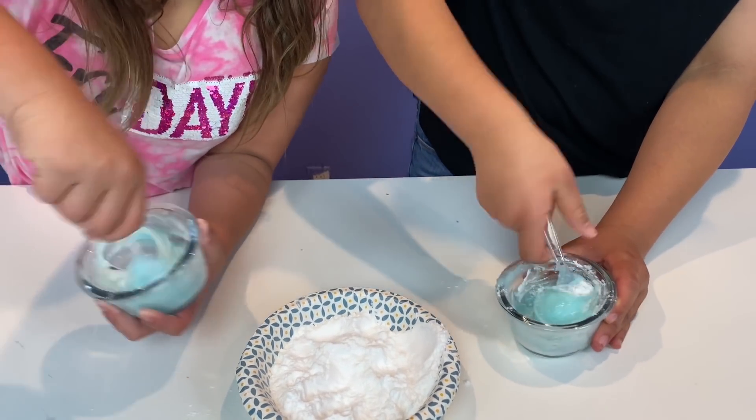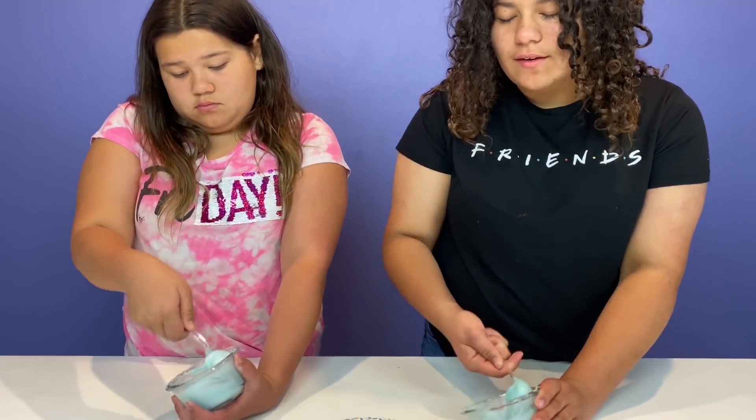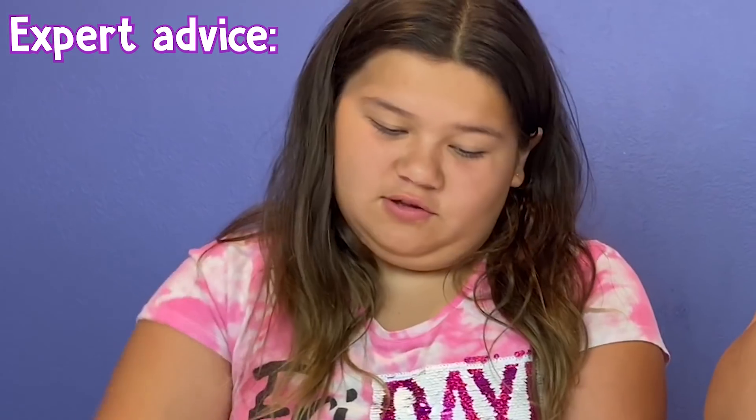The baking soda is really working as the activator. You guys should do this — you probably have both of these ingredients at home. But brush your teeth first before you waste all the toothpaste!